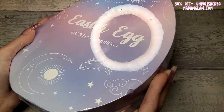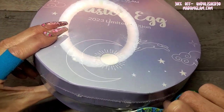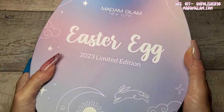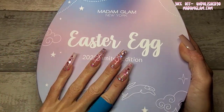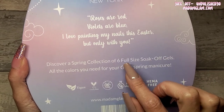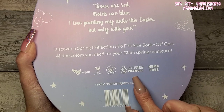Look at this box! I'm going to get the plastic cover off to stop the glare. This box is matte and solid — it came all the way from America with no damage at all, even though it was just in a bag. I love the ombre design. On the back it says 'Roses are red, violets are blue, I love painting my nails this Easter but only with you.' This is a collection of six full-size soak-off gels — all the colors you need for your glam spring manicure. As always, they're vegan, cruelty-free, palm-oil-free, 21-free formula, and hamper-free.